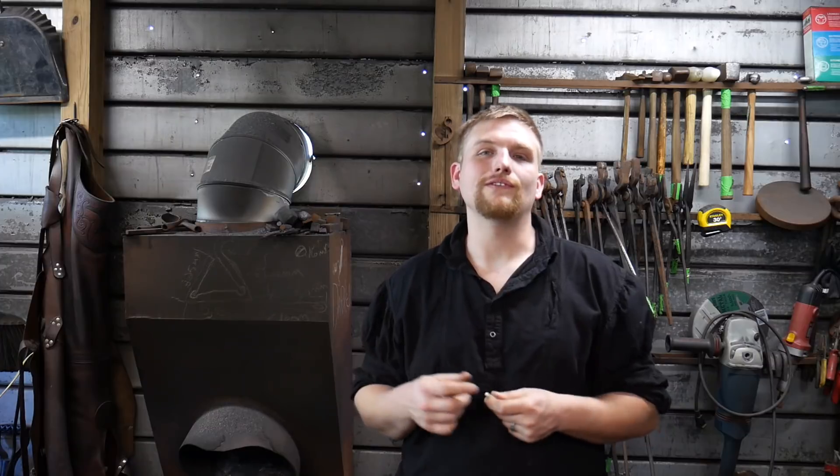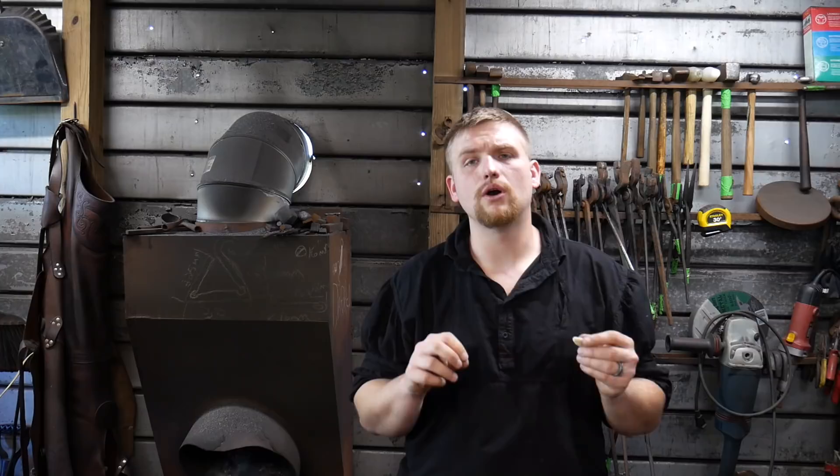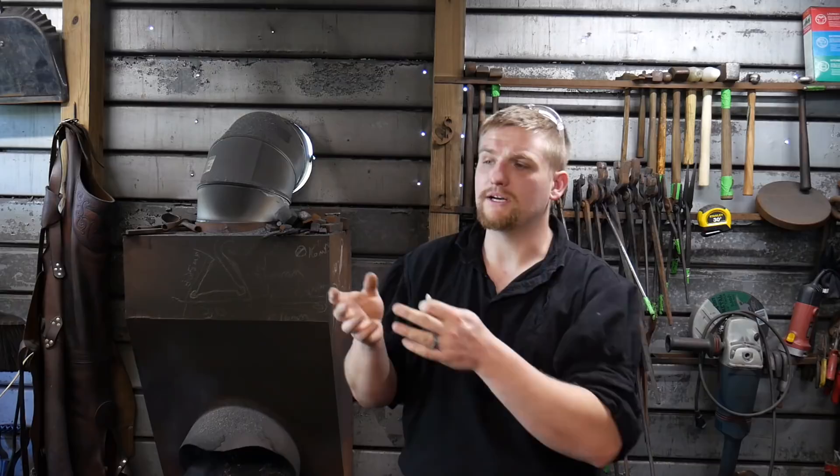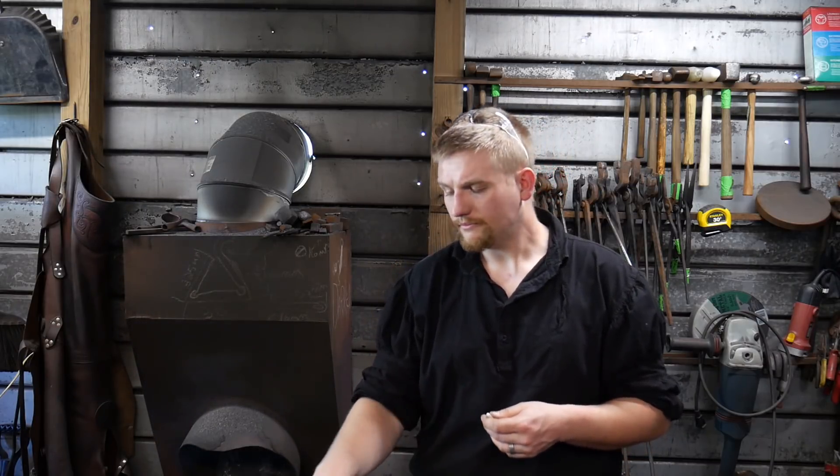Most of the steels I work with are from 1045 up to 1095 tool steel, and I do a little with 5160. That being said, all of the 10xx series — I'll have to check my chart on the 5160 — harden in water. They are water quench steels, which means if you want to get them hard enough for good use, especially for chasing chisels, you have to harden them in water.